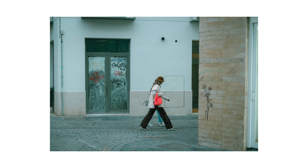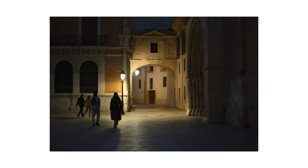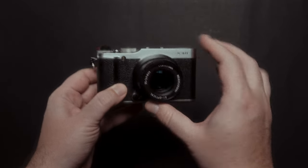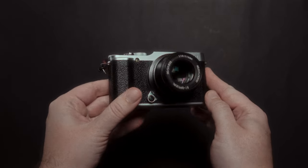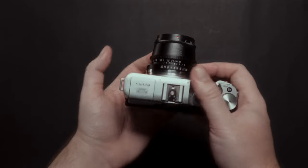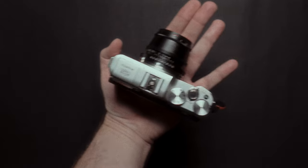Now let's pair this with the best cheap lens you can buy for a Fujifilm camera — the lens I've praised so many times on this channel: the TT Artisan 35mm f1.4. You can find it new with a discount for just $60, or second-hand for less than $50. Look at this — it looks like this lens was made for this camera. The TT Artisan 35mm f1.4 is so compact for an f1.4 lens.